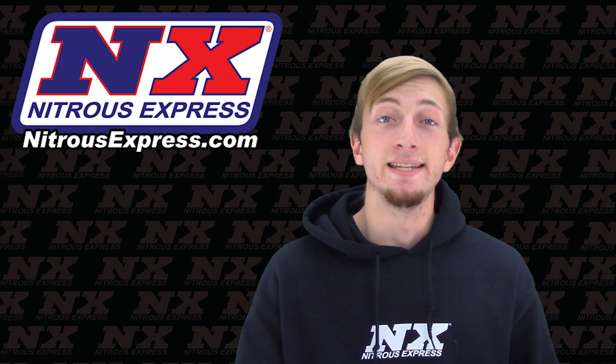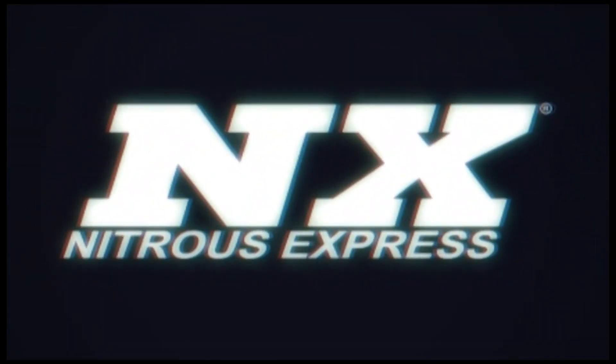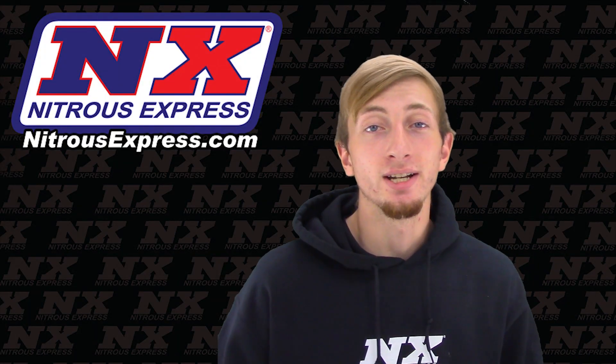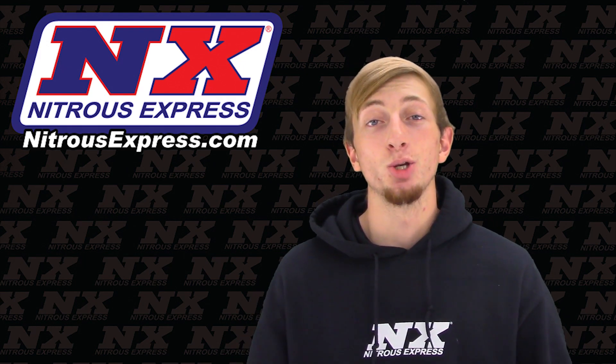What's up guys, my name is Blake and today we're going to be checking out a great new product from Nitrous Express — a great new way to add power to your 2013 and newer Dodge Dart with a 2.0 liter engine.